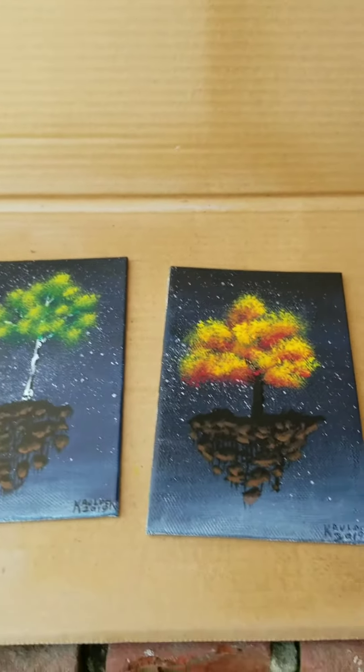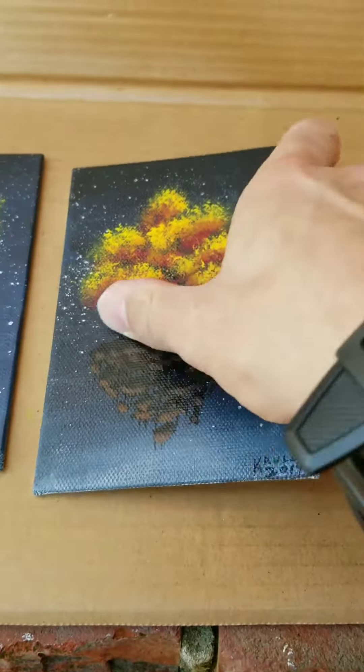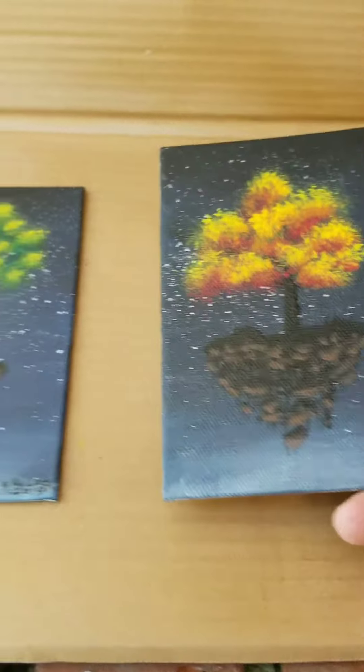At this point I had to cut the sound out because it was too loud outside. So there we have it — these are nice and dry, the varnish is on there, it protects them and brings out the color.